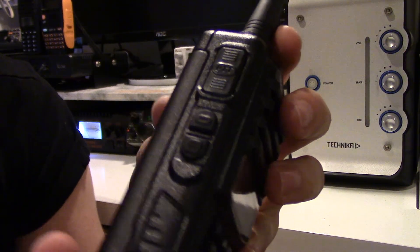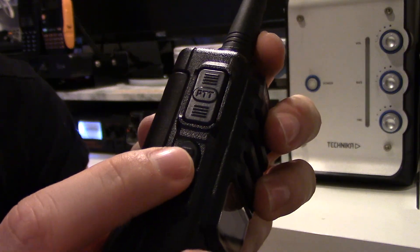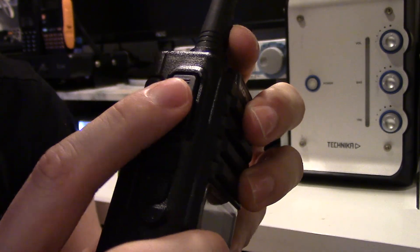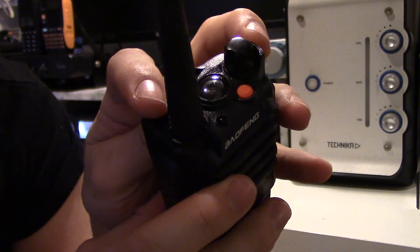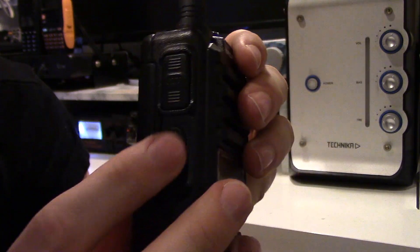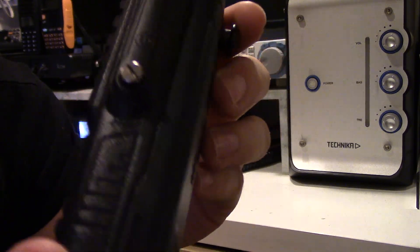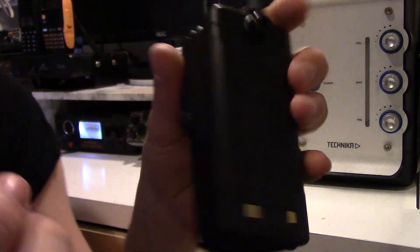That's the radio. You've got your flashlight and monitor button, your panic alarm button, and the PTT. There are two buttons for the panic alarm — that one's programmable; these two are programmable anyway.